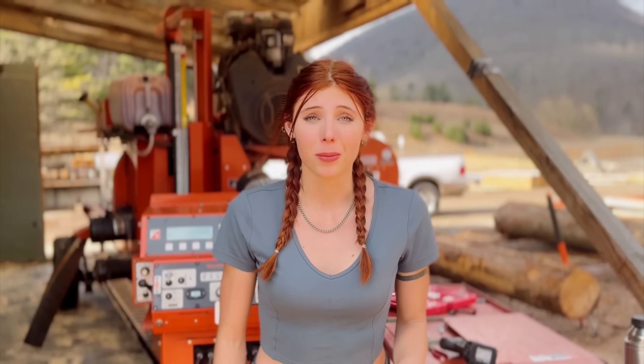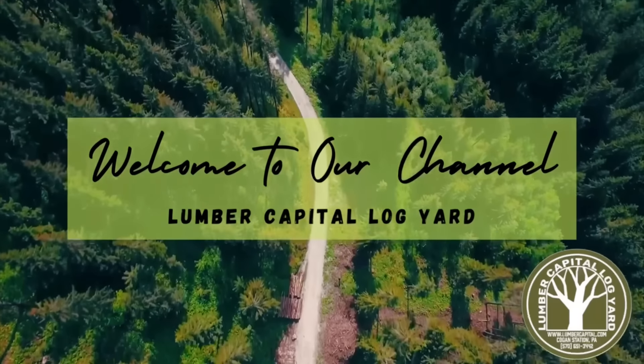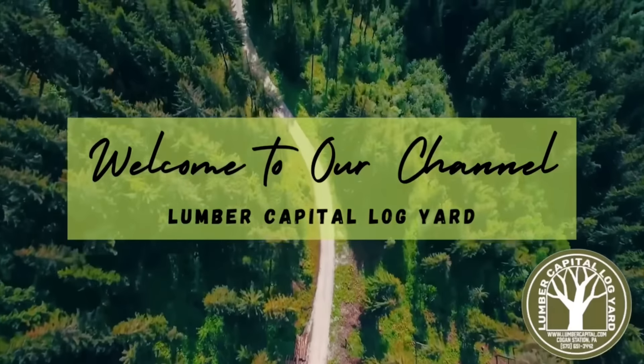Hey guys, and welcome back to another video on Lumber Capital Log Yard. All of 15 minutes ago, we had a hydraulic line break on the sawmill, which put a stop to the rest of our day. But thankfully, Grandpa is already up here and trying to get it off. Replacing one of these is no easy task, so hopefully this video will help anyone who has also experienced this problem — it's really challenging and tricky. It goes through the whole machine. Let's get into this video.